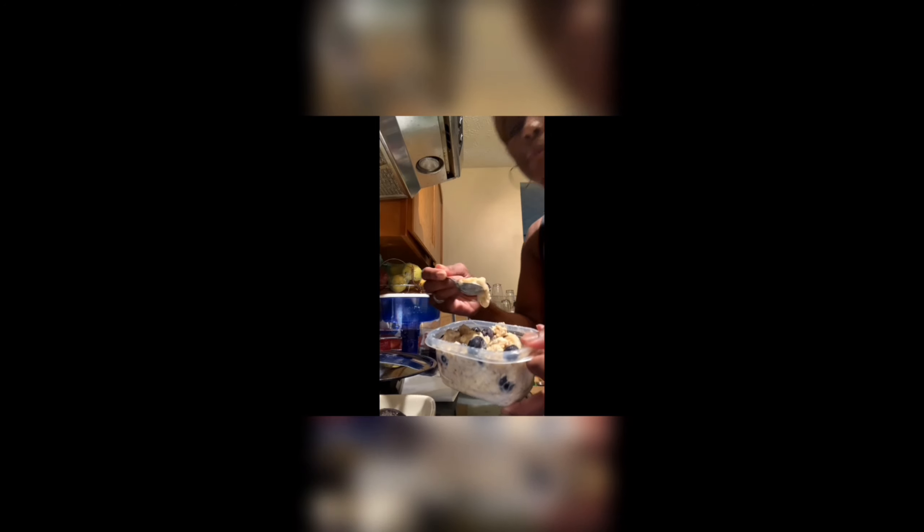I just put whole oats, blueberries, bananas. And to make it extra creamy, I put some almond milk — plant-based. A little nutmeg in mine, and about a teaspoon of honey. Overnight oats.